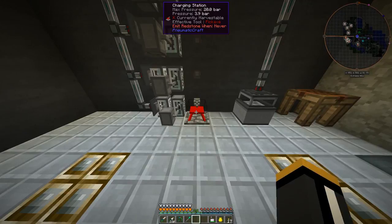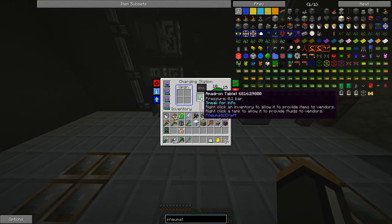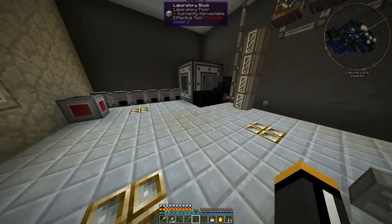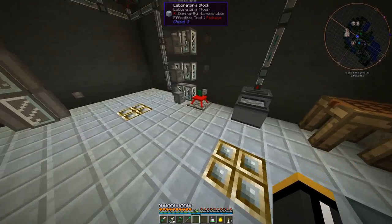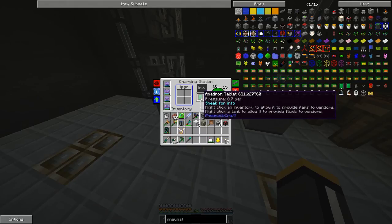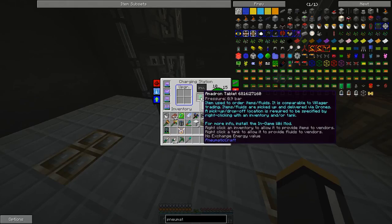I've made myself a charging station because we're going to need it to charge our tablet. This hooks into our pressure unit — it's got a pressure tube hooking into it. It has about four and a half bars of pressure and it is pressurizing our Imadron tablet.